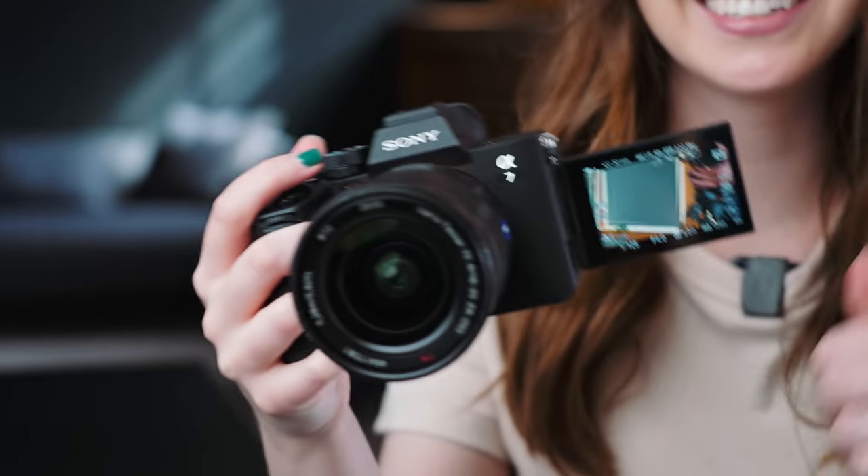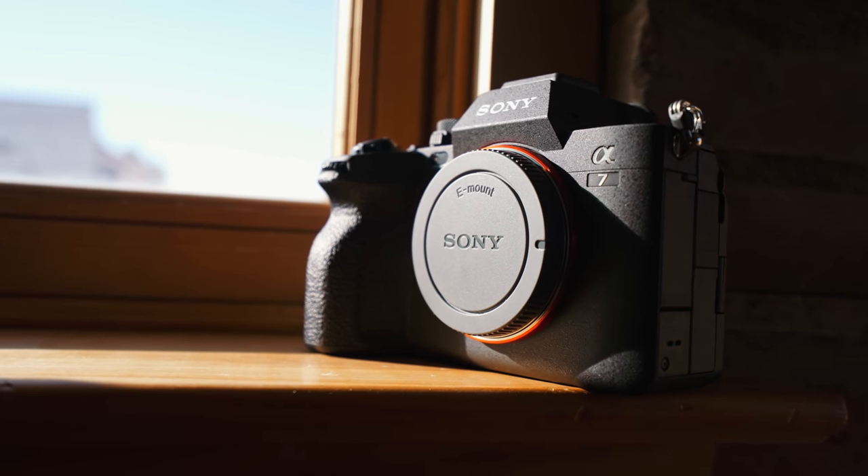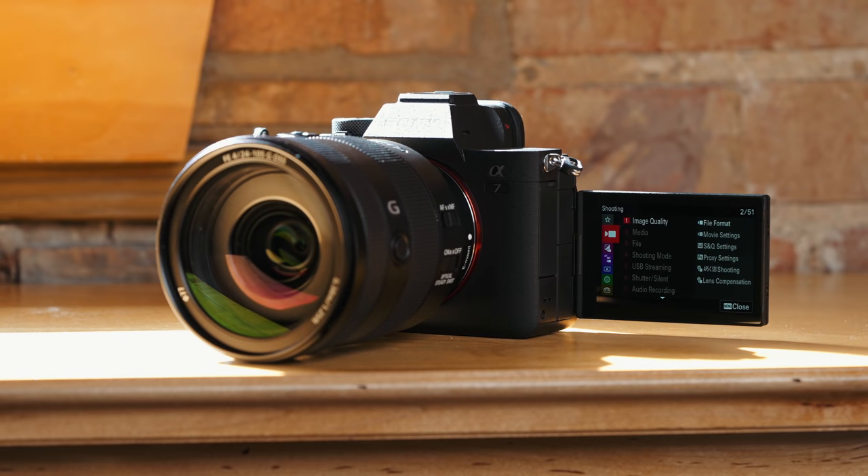This is the new Sony A7 IV. It has a flippy screen — it's about time, right? 4K, 10-bit, 4:2:2 recording. And there's no record limits — you can shoot over 30 minutes. So I'm excited about this camera. Let's get into it.